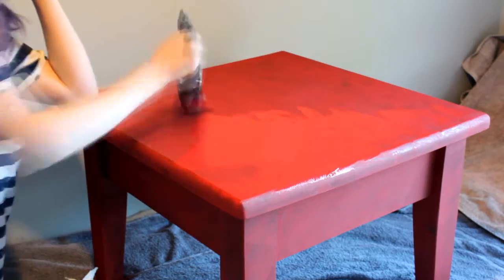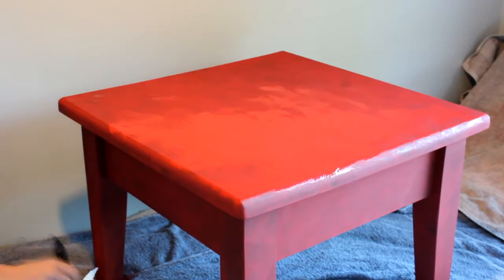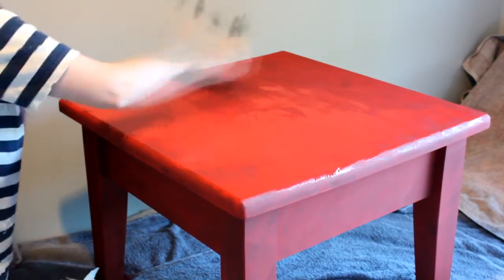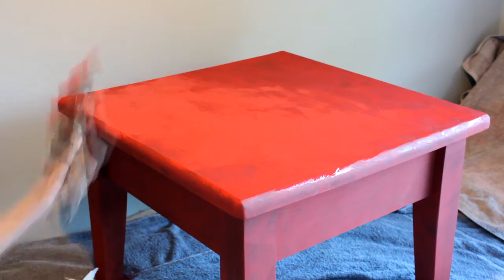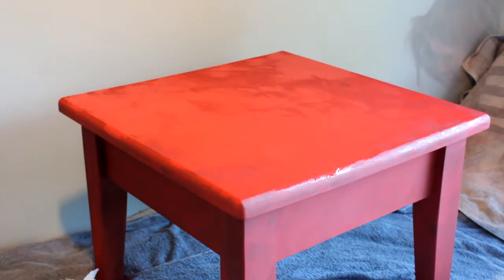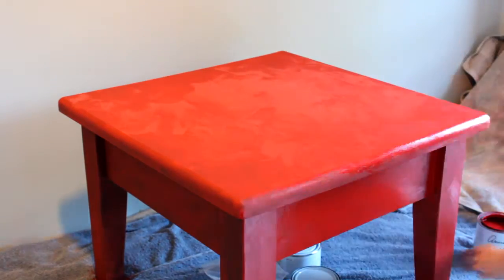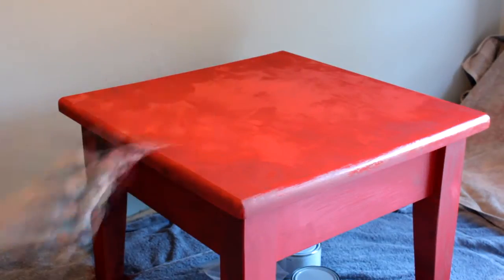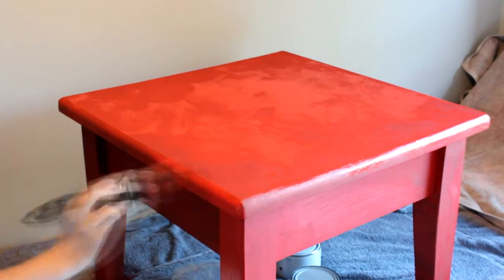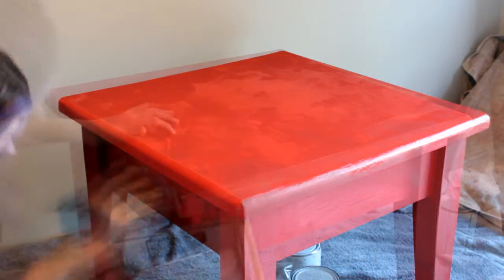Honestly, this is the easiest paint I've ever used. There's no prep work — all I did was wash the table in some soapy water and leave it to dry. Every coat I left to dry for half an hour or until it was dry to the touch. All I'm doing with the second coat is just slapping it on again — there's no rhyme or reason because it's all about creating the texture in the paint. If it's a little bit thinner or a little bit thicker in some areas, it's all good.